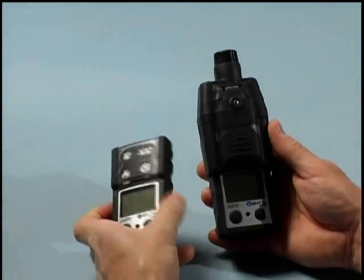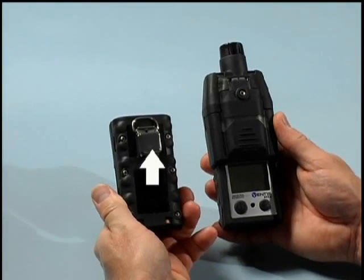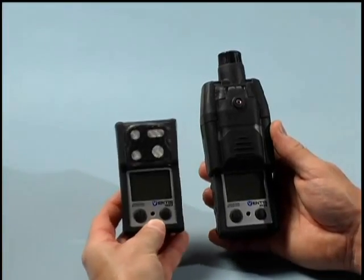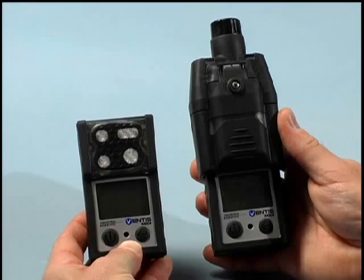On the back side of the Ventus MX-4 you will find the attachment point for the unit's clip. The Ventus MX-4 comes standard with a suspender style clip. Should the user wish to rotate the clip 180 degrees, that is also possible.